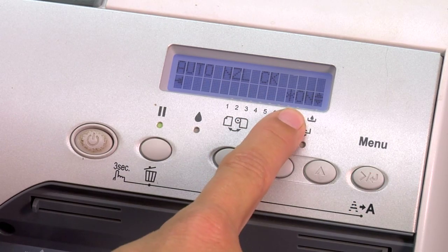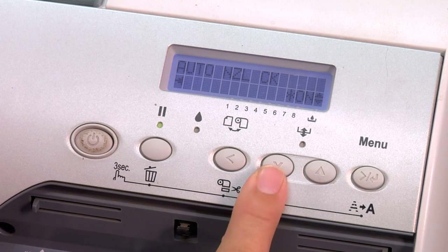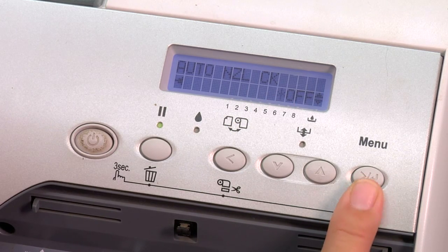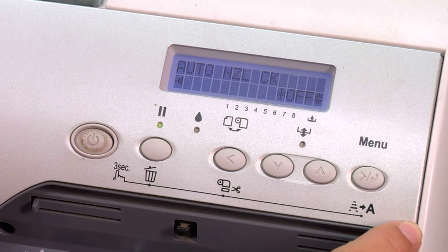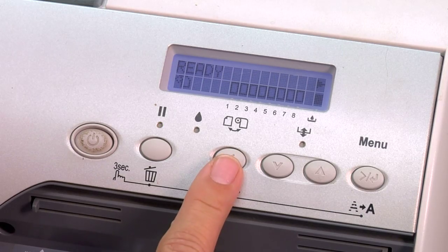Press your menu key one time to select it. You're going to see that the auto nozzle check is on because of the asterisk beside it. Use your down arrow key one time and you'll see Off. Click your menu key one time to put the asterisk beside Off, meaning you've selected to turn it off. Now press your left arrow key all the way back to Ready.